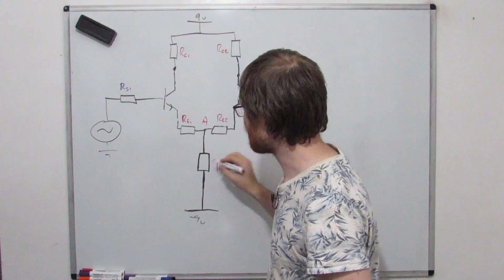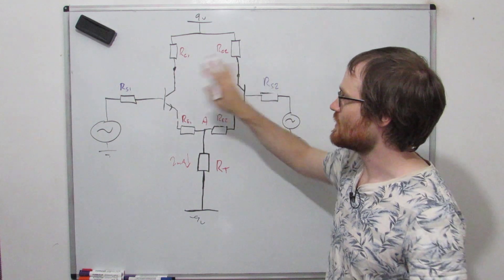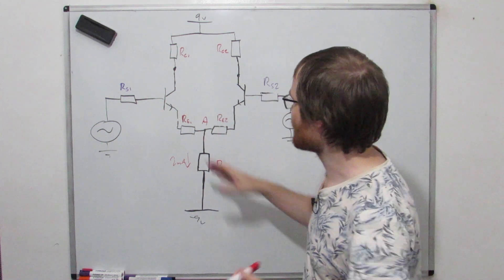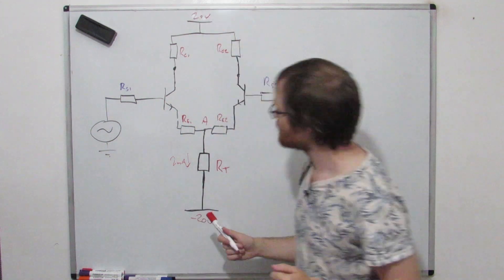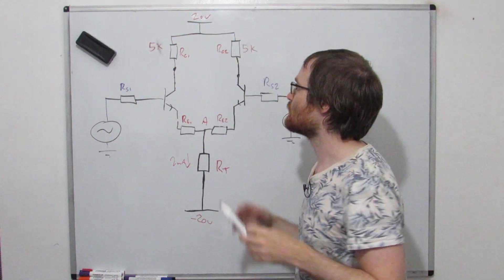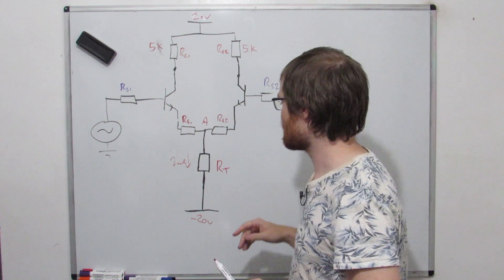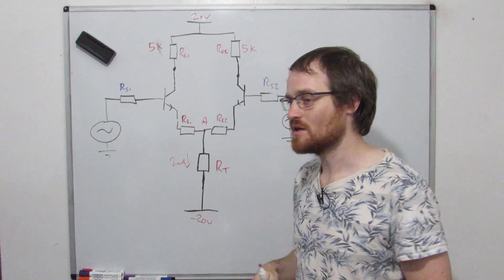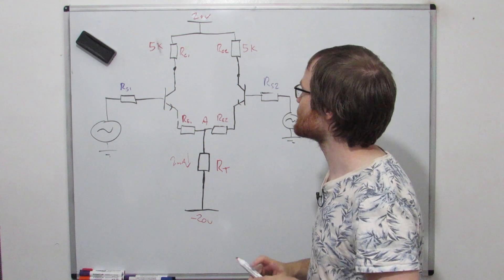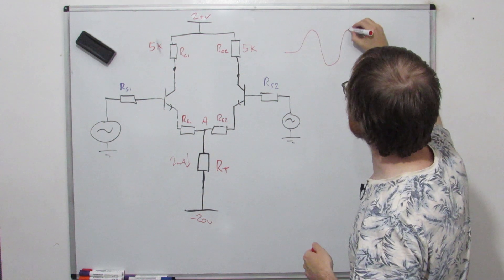Using some simple numbers: let's say two milliamps flows through here - with no input signals, we've got one milliamp through either transistor. Using 20V and -20V supplies with 5k collector resistors, one milliamp times 5k drops 5 volts, so the output sits at 15 volts. We can draw no more than 2 milliamps through either transistor - if we try to draw any more the output will just clip. Starting at 1mA, we can go up to 2mA or down to 0mA, setting our maximum voltage swing at 10 volts.